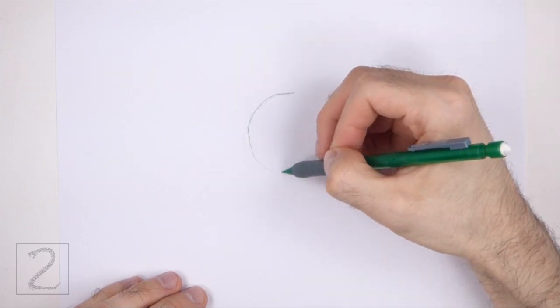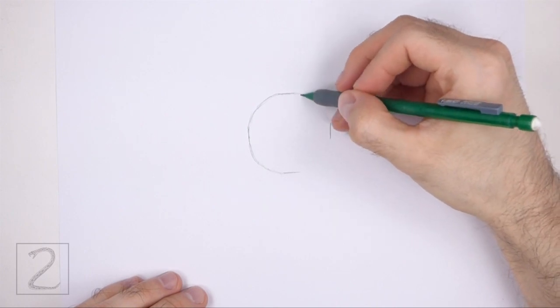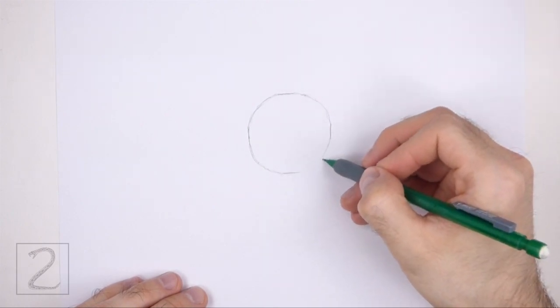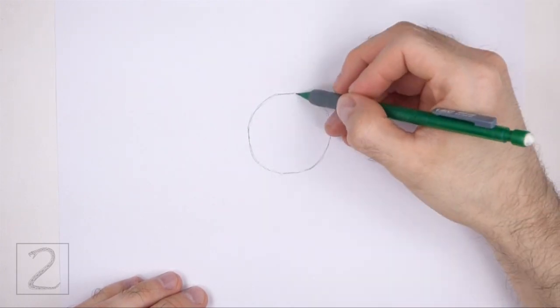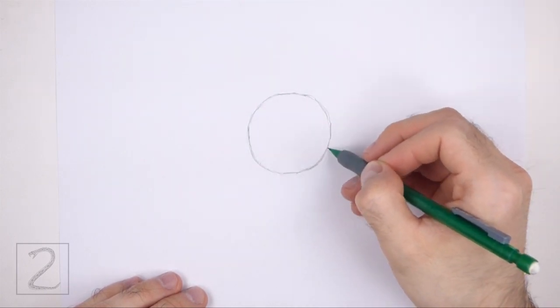Sketch lightly at first so that it's easy to erase if you make a mistake. Also pause the video to draw at your own pace. The circle doesn't have to be perfect, but if you're having a hard time drawing it, just trace the outer edge of a coin or a bottle cap or anything else with a circular edge.